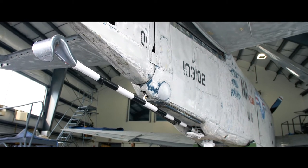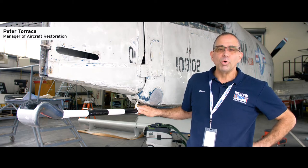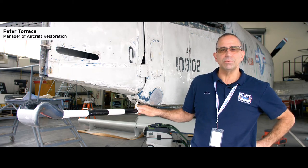And there you have it — the tail hook is done. We have a lot more to do on the Sky Raider, so stay tuned. For more behind-the-scenes videos, go to intrepidmuseum.org.